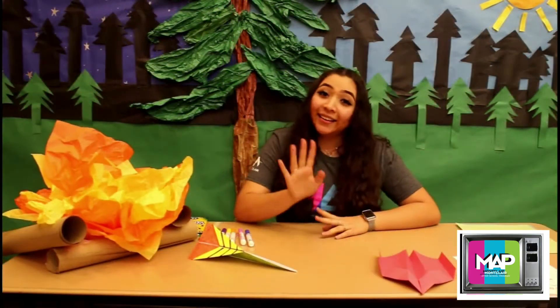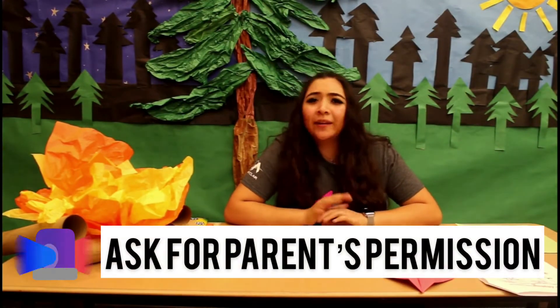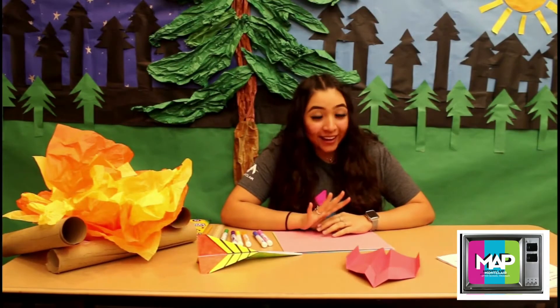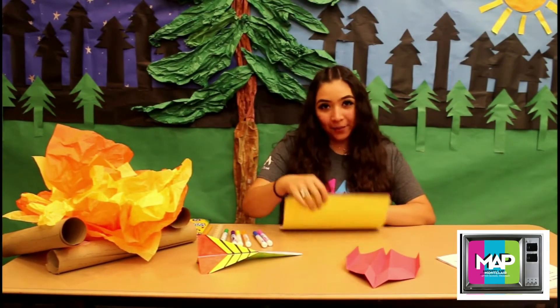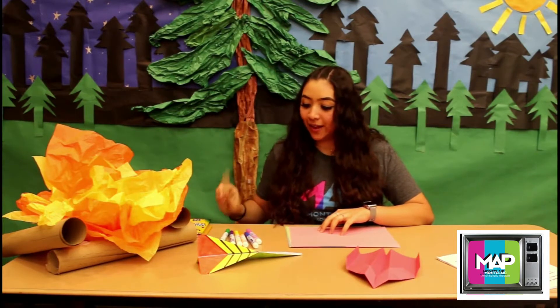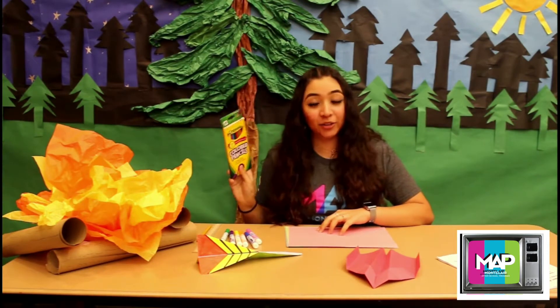And don't forget, guys, please make sure to ask your parents for help or for their permission, okay? So for your supplies, you're going to need some paper, some markers, a ruler, and then if you'd like, some colored pencils, okay?